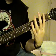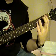Now instead of going to the G to the B flat, you're going to go to the B flat to the G on the next one.